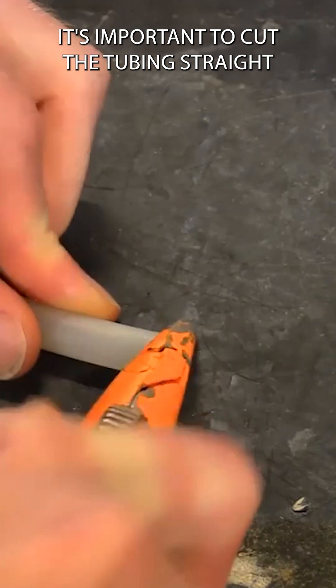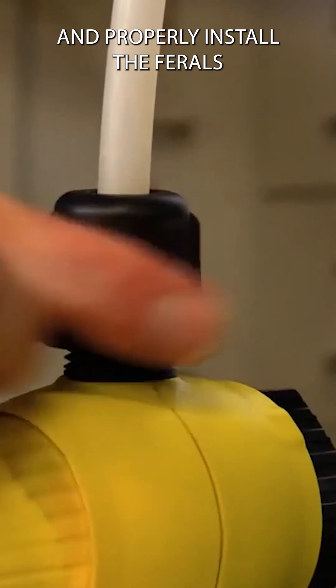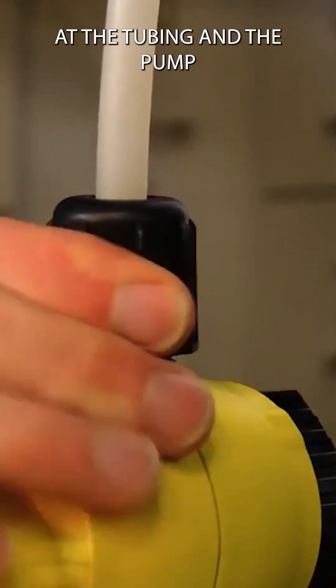It's important to cut the tubing straight and properly install the ferrules to ensure a tight fit at the tubing and the pump.